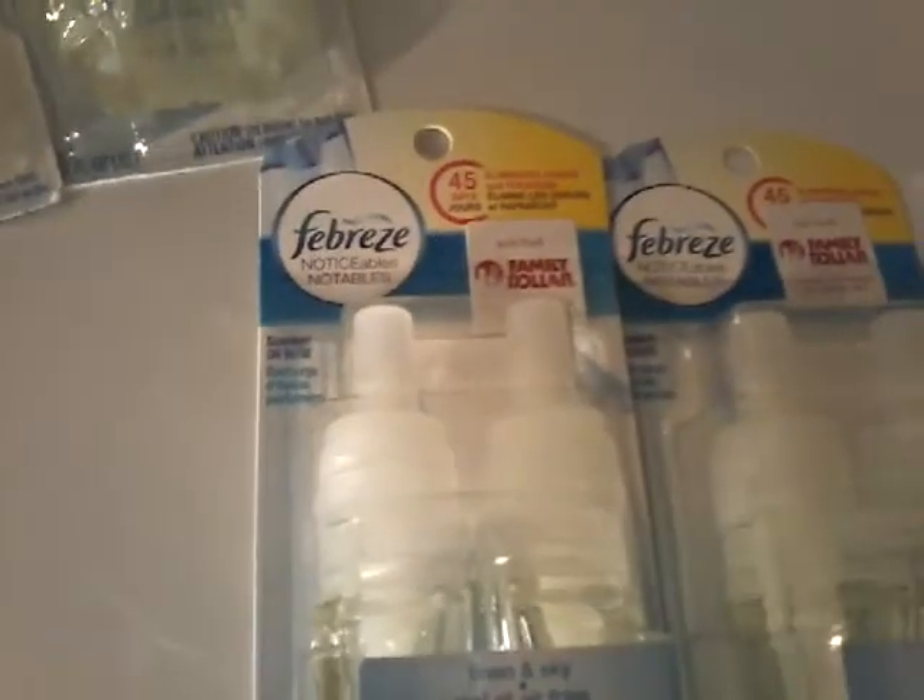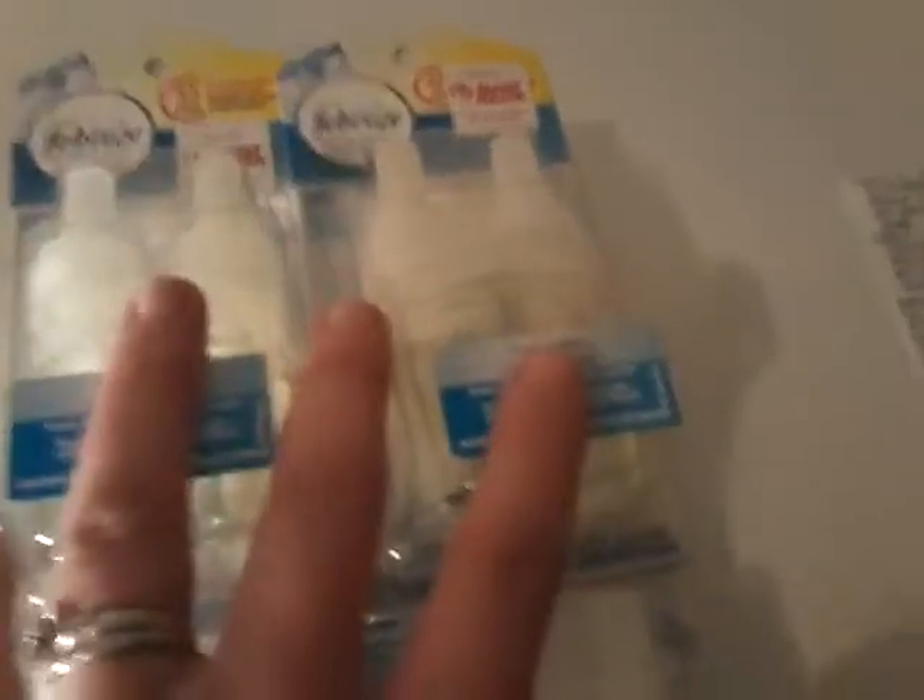So I paid $0.23 for two of these and I did it twice — once on my husband's account and once on mine. Right here guys you can see $0.23, and if I would have paid full price at $5.25 each, that's over $20 in Febreze for just $0.46 guys.